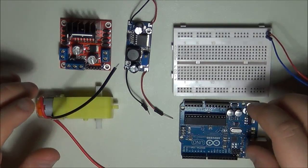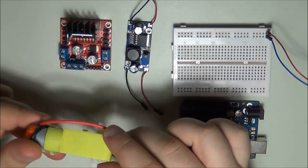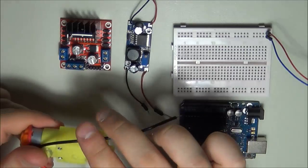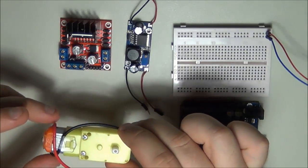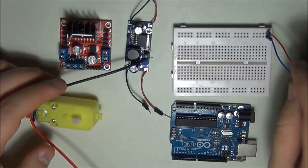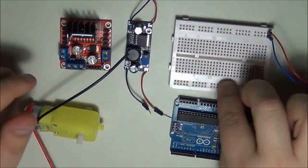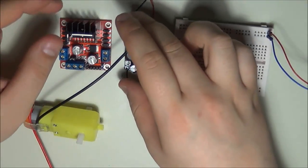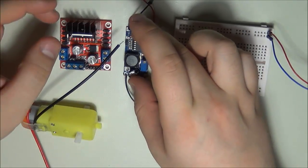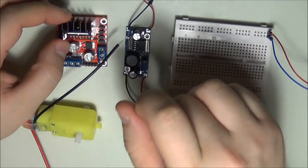Hey guys, Vlad here. In today's tutorial we're going to be looking at driving a DC motor. I have the motor from the previous robot assembly tutorial — a simple DC motor with a gearbox — along with the Arduino, a 12-volt power supply on the breadboard rail, and two modules. I'll be demonstrating speed control based on voltage variation, stepping down voltage to different levels to see how it affects motor speed.